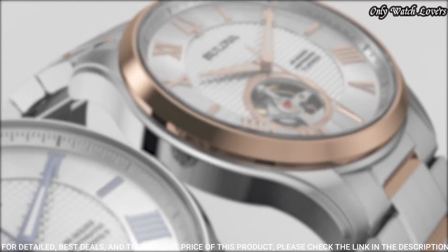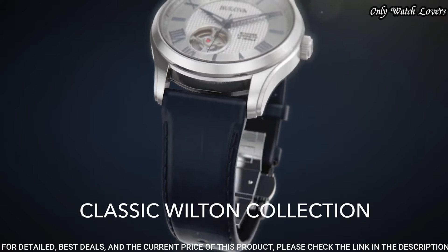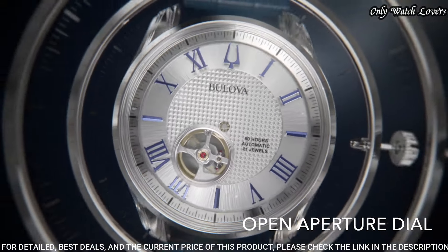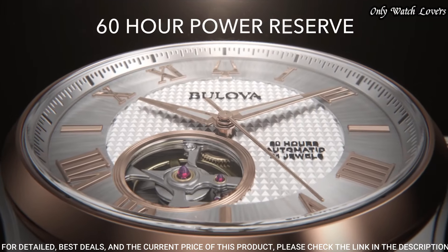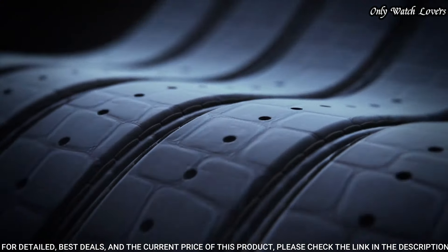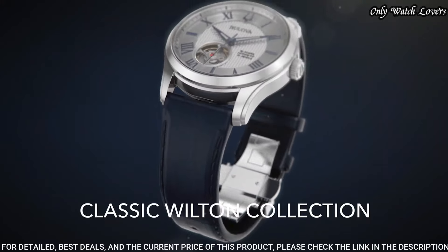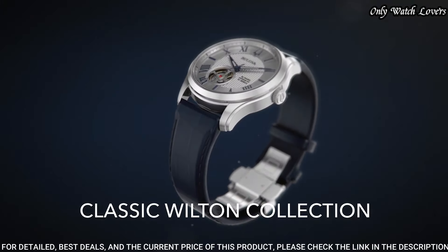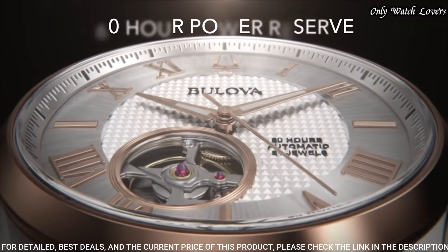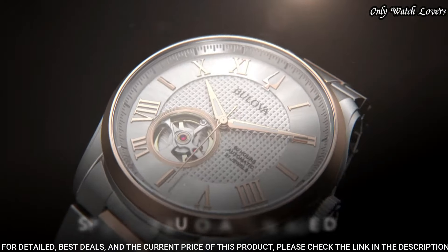Dial type: analog. Automatic movement. Scratch-resistant sapphire crystal. Case size: 42 mm. Case thickness: 12.7 mm. Band width: 20 mm. Fold over clasp with a push-button release. Water-resistant at 100 meters. Functions: hour, minute, second. Dress watch style.